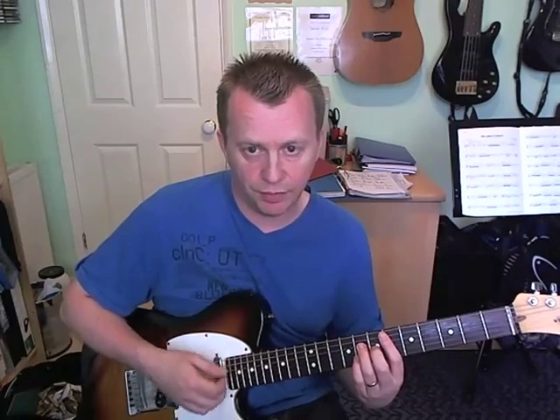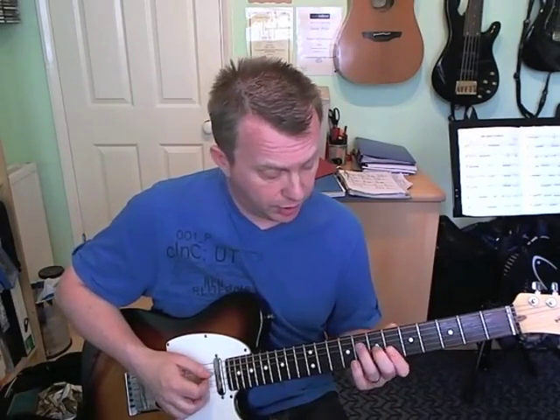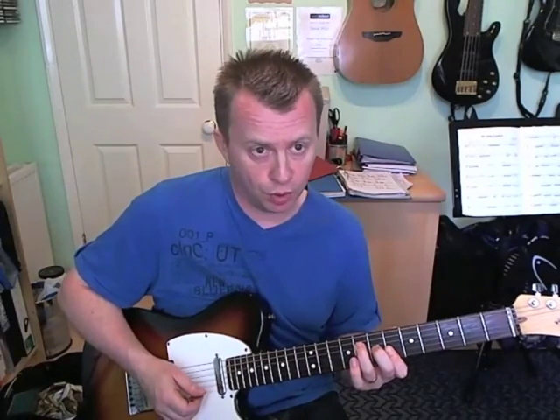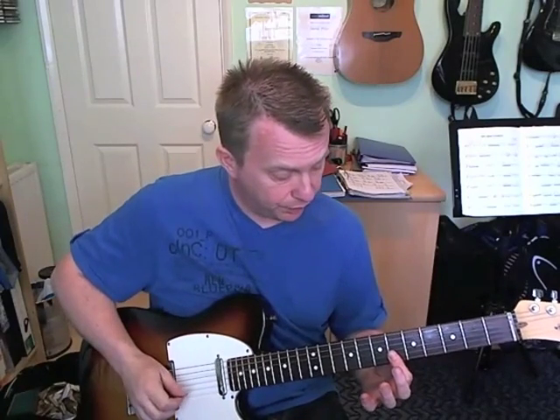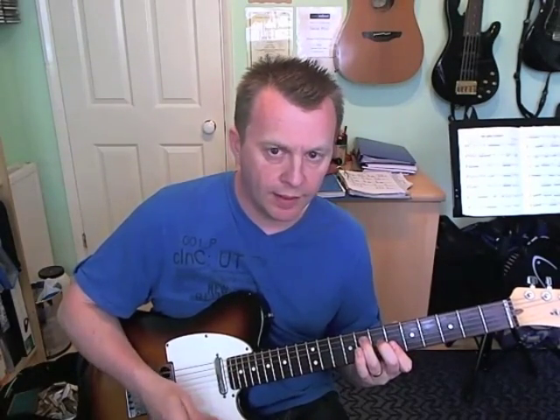We're into the last two bars, just like the beginning of this section. Then this time E flat major seven, same thing as before: chord, scratch, chord, scratch, scratch, into the higher B flat major seven. He holds it there for a beat and a half, and then just plays a little double stop on beat number four - you can either play a little B flat major bar chord, or maybe just a double stop where you're just holding down the sixth fret on the B and E strings. I'll put the last two bars together.